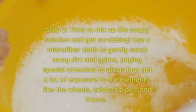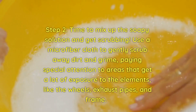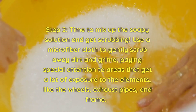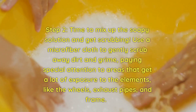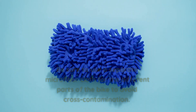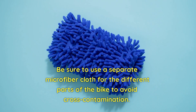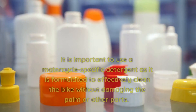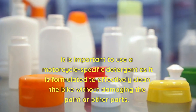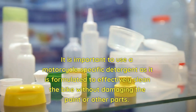Step 2. Time to mix up the soapy solution and get scrubbing. Use a microfiber cloth to gently scrub away dirt and grime, paying special attention to areas that get a lot of exposure to the elements, like the wheels, exhaust pipes, and frame. Be sure to use a separate microfiber cloth for the different parts of the bike to avoid cross-contamination. It is important to use a motorcycle-specific detergent as it is formulated to effectively clean the bike without damaging the paint or other parts.